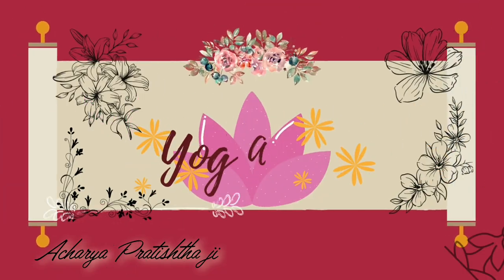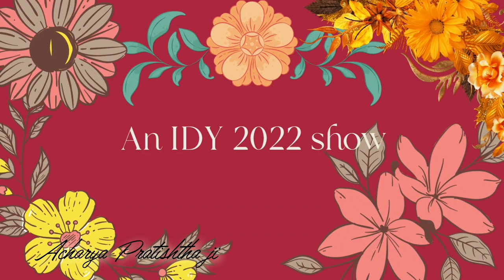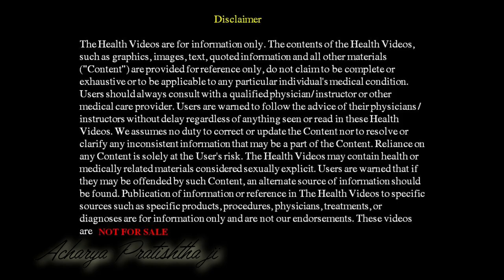Namaste Hariyum. Oxygen is very important, and the right way to take that oxygen in is also very important. Even when we die, oxygen is always there, but still we die because we don't know how to inhale at that time.